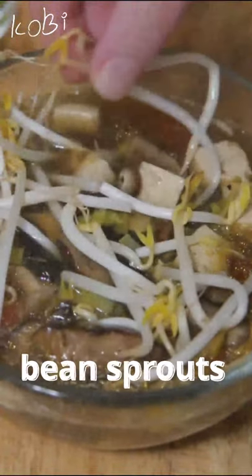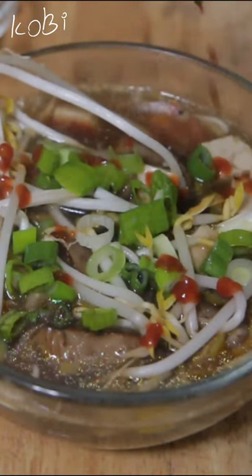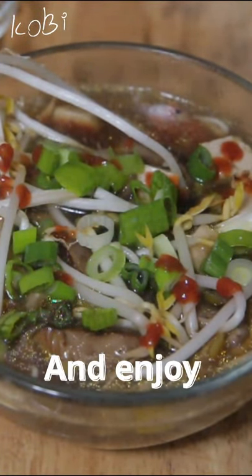Bean sprouts, green onion for garnish, a few small drops of sriracha — and that is how I make the most amazing spicy vegan mushroom soup.